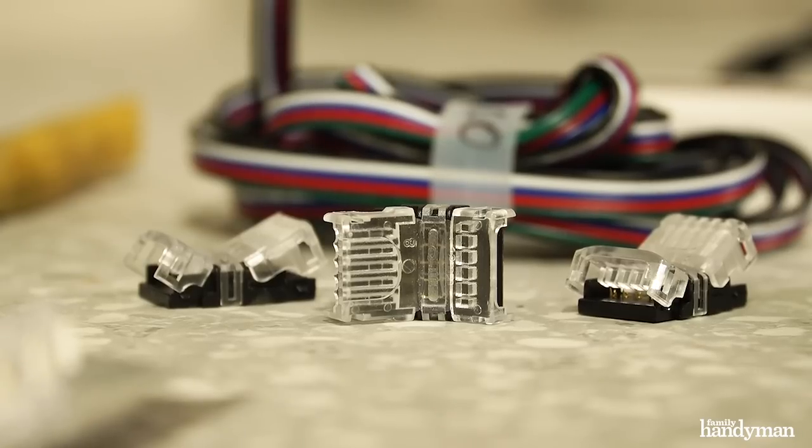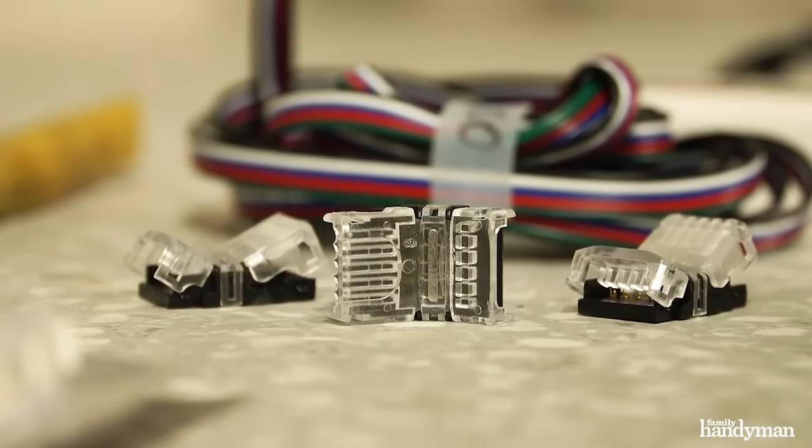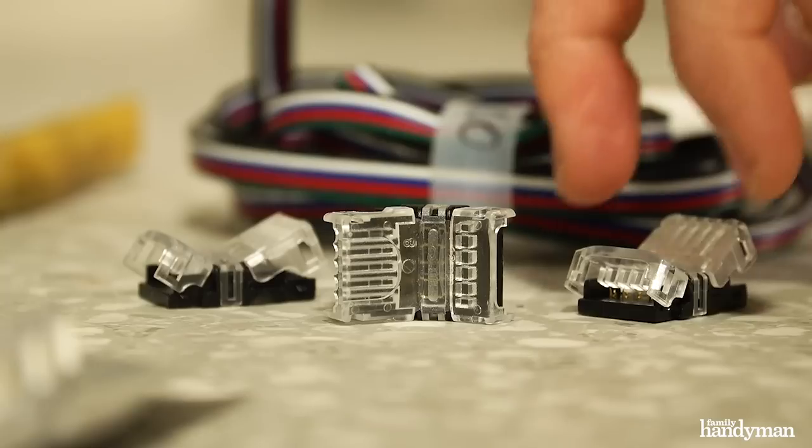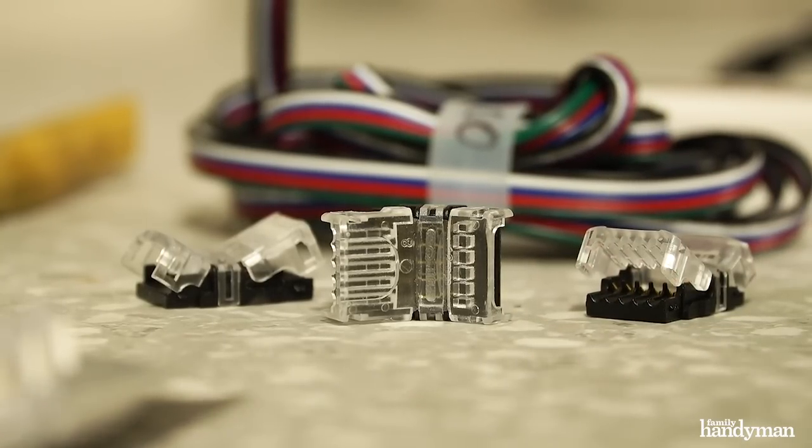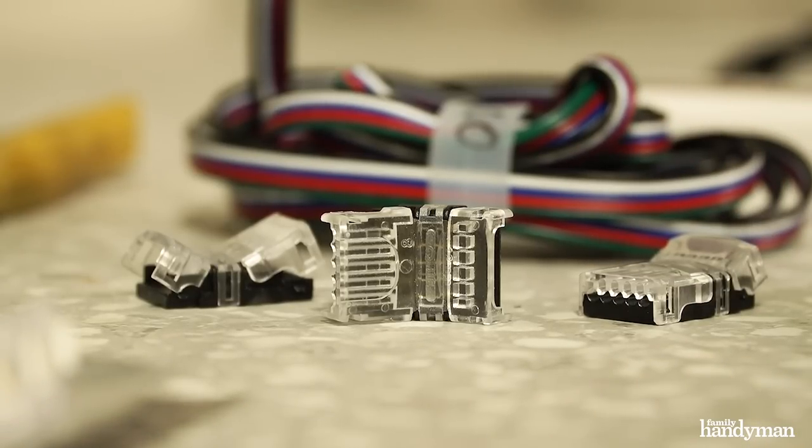Then you need solderless clamps for LED light strips. The LED strip goes in this side and then the wire goes in that side. All you have to do is push them in, press them down, and your connection is made.